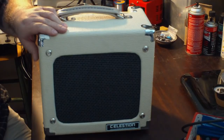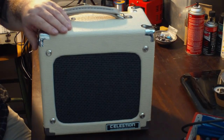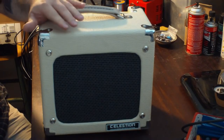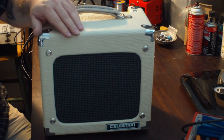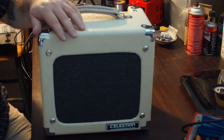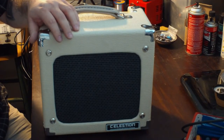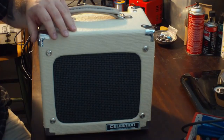This is a Monoprice Model 611705. If you haven't heard of Monoprice, we'll get into that during the episode. The thing about this amplifier that bugs me is the overall volume — it's not as loud as it could or should be, given that it's a 5-watt tube amplifier. I've heard many other 5-watt tube amplifiers and they are a lot louder. So we're going to see if we can modify it to make it louder, and we're also going to tweak the tone a little bit. Stick around and we will get to it.